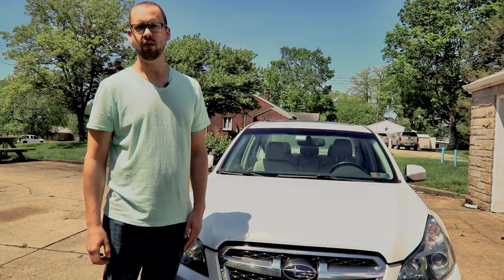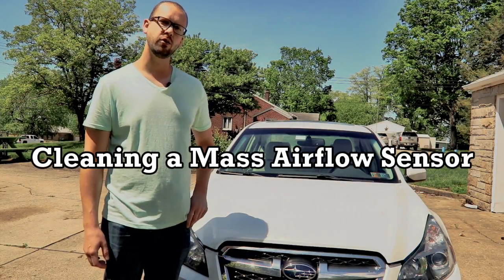Hey guys, today on the Cool Stuff Guys Like channel, I'm going to show you how to clean the mass airflow sensor on your car.